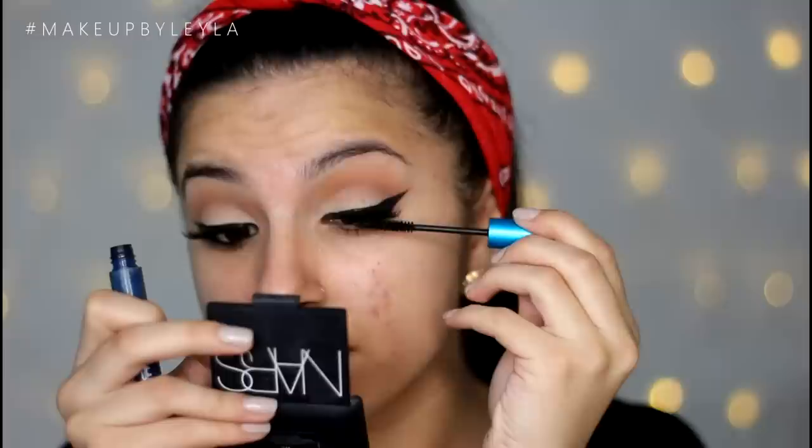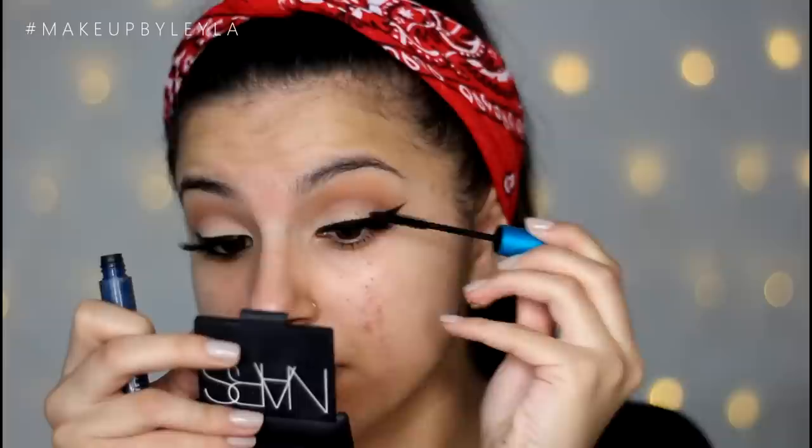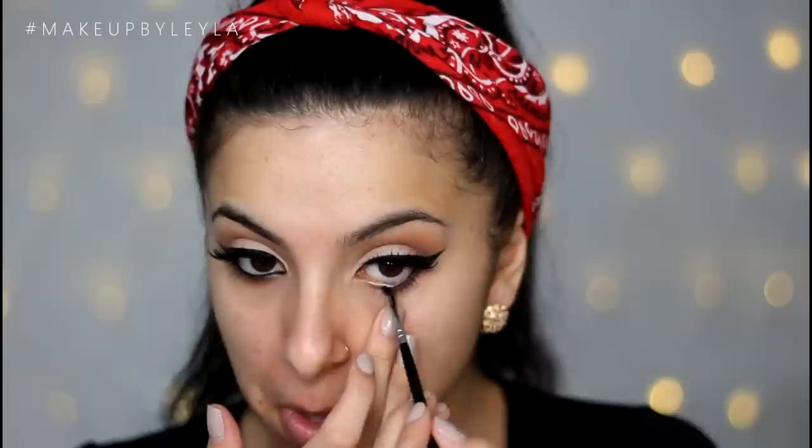I'm applying some mascara to my natural lashes to blend them into the false ones. Then I'm applying some gel liner to my waterline, and we're going to move on to the face.